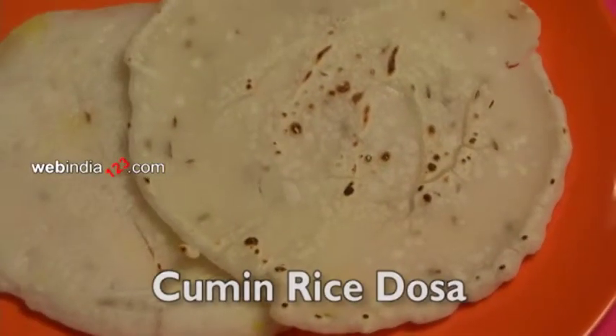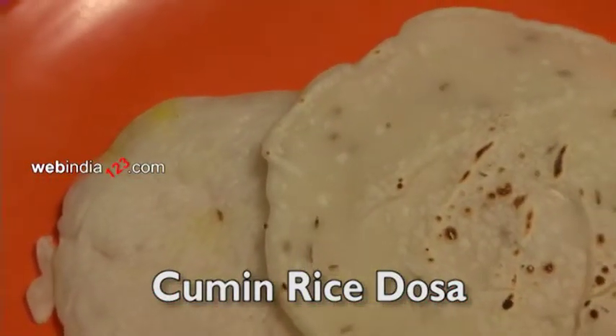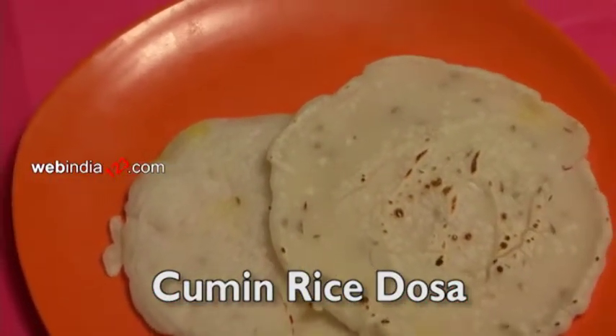Cumin Rice Dosha is a simple pancake made of rice flour and jeera. This simple yet delicious recipe can be made instantly within no time.